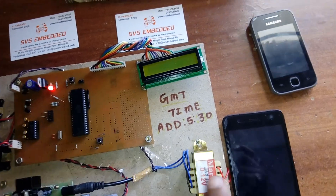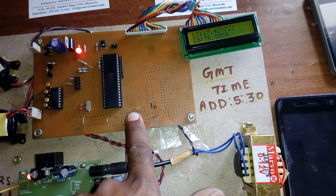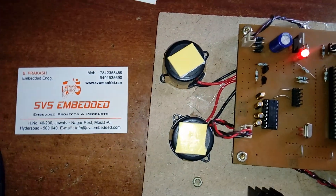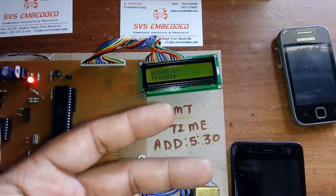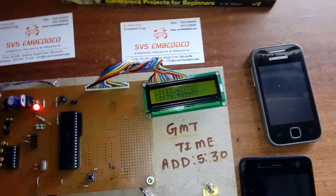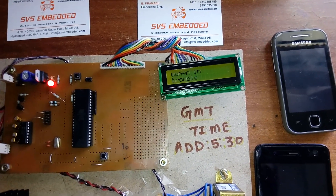If the woman is in trouble, she continuously presses the emergency button. Both alarms turn on immediately. Two predefined mobile numbers are stored — an SMS is sent to the first number and then the second number reading 'woman in trouble,' and I can see it has arrived on my mobile phone as well.